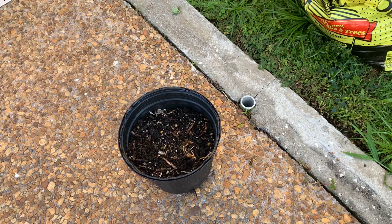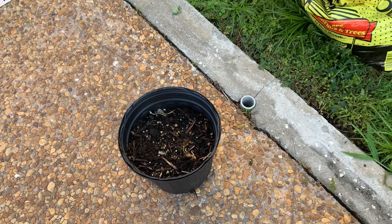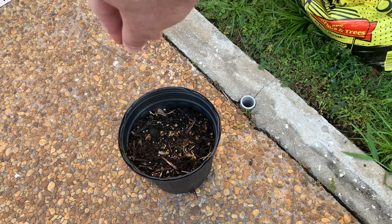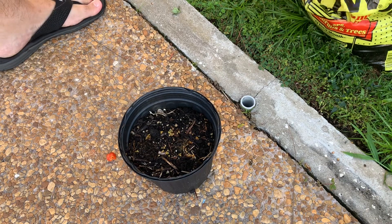Starting from a tomato picked off the tree — make sure it's red and ripe. There should be hundreds of seeds in there. Just spray it out, honey seeds, and then give it a scoop of compost on top.